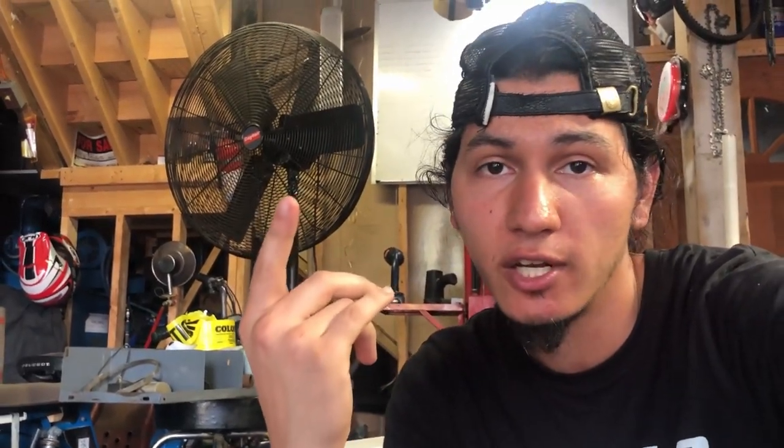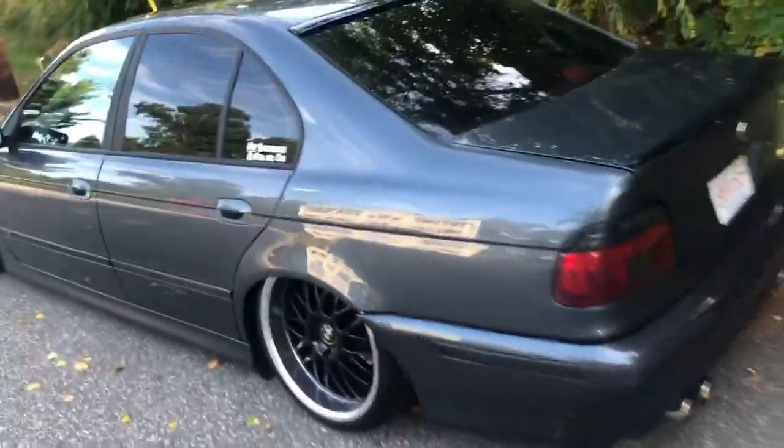Something happened again with the air suspension and I'm pretty sure it's the manifold, so let's go check it out.